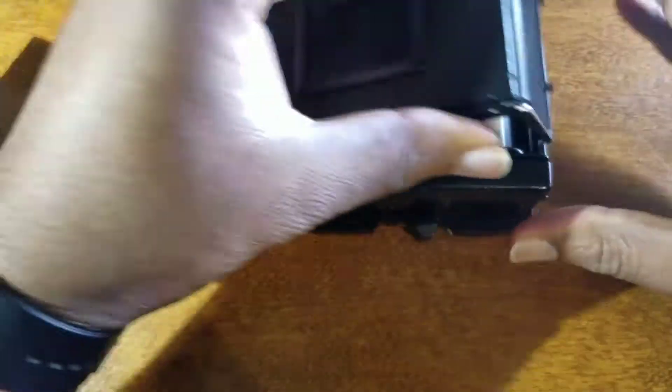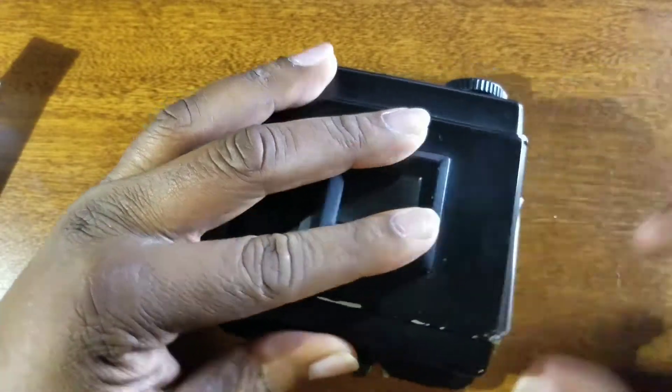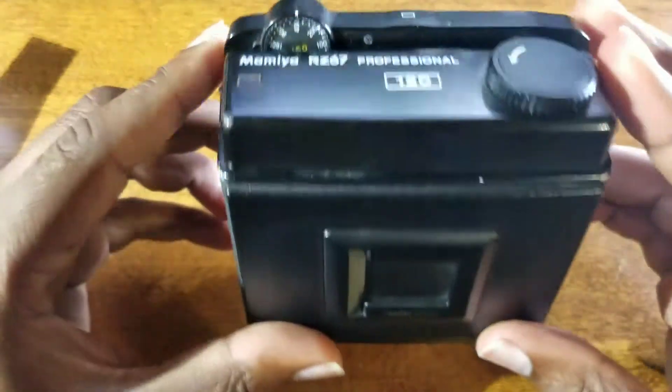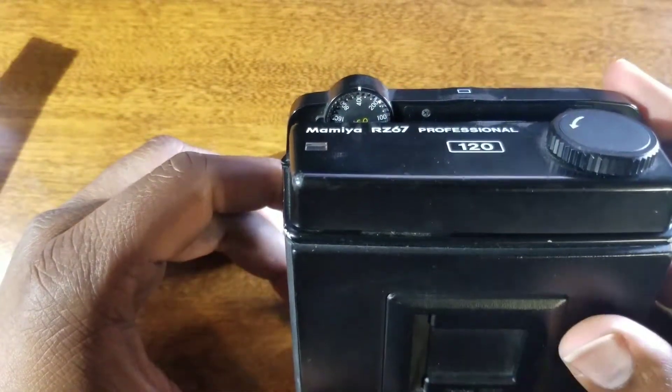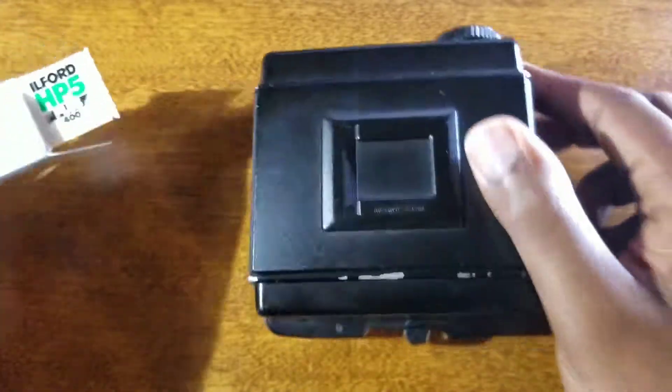Put the film carrier back into the film holder. Make sure you lock both of these pins, because you definitely don't want the back opening up on you while you're in the middle of shooting. Up here you actually have your ISO selector. I'm going to shoot this at the box speed of 400 ISO, so I'll leave that there as a reminder for myself.